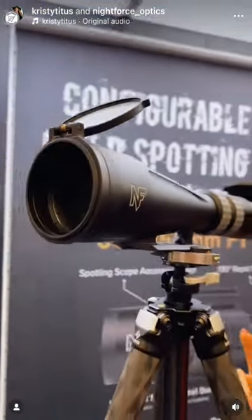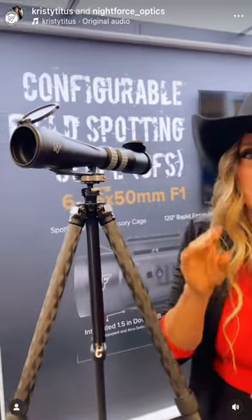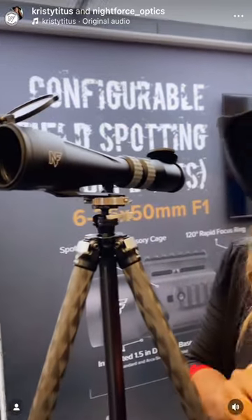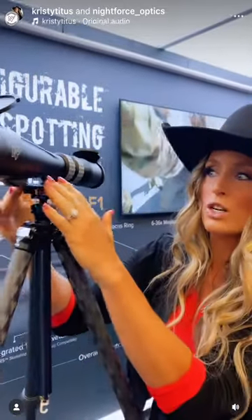This is an F1 6-36 spotting scope, and this slick version weighs in only at 33 ounces — it's super lightweight. It comes with three reticle options: the Mill XTS, MOA XTS, and Tremor 4. This slick version also comes with Arca Swiss compatibility for ease of tripod mounting.